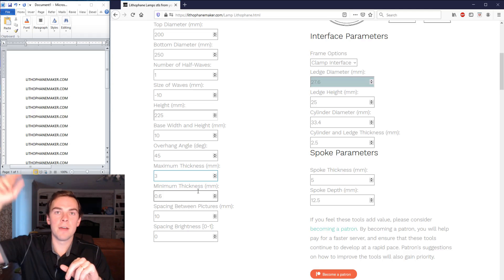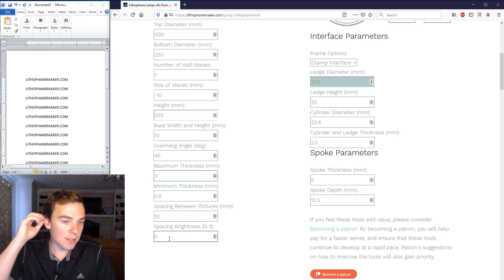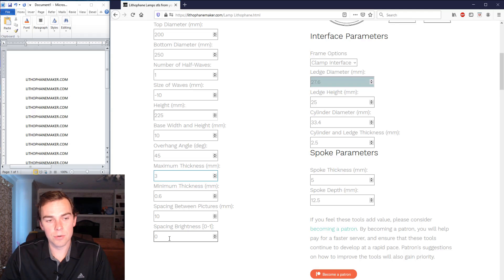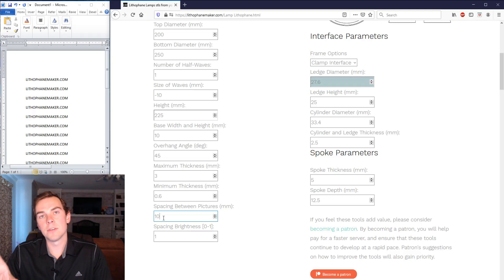The spacing between pictures is a small gap placed between each picture on the lampshade so there's a border around every single picture — it just looks better that way. The spacing brightness controls whether that border is bright or dark. A value of zero makes it maximum thickness, so a dark border; a value of one makes it minimum thickness, which is a bright border. I've opened it up so you can choose whatever brightness you want for the border.